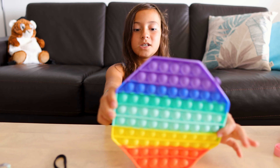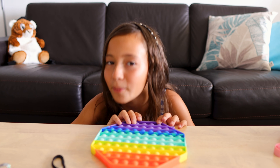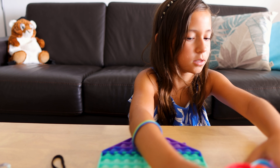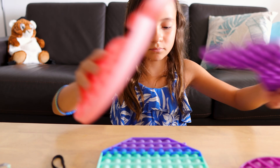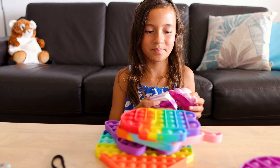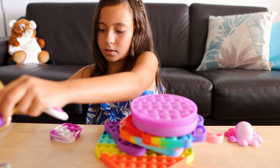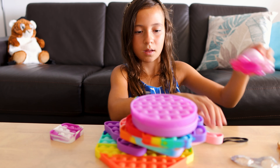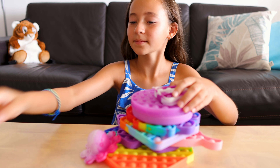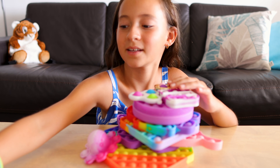And then for the final pop-it we have the big jumbo pop-it and it's rainbow. Let's pop the hard side first — this is the hard side. It has a lot to pop. And this is the soft side.